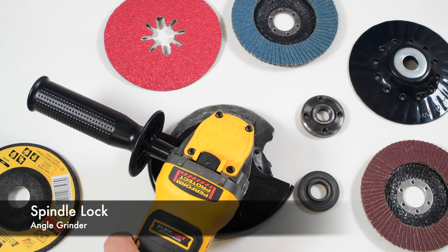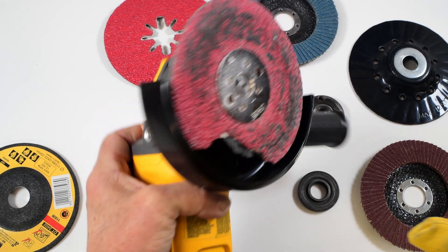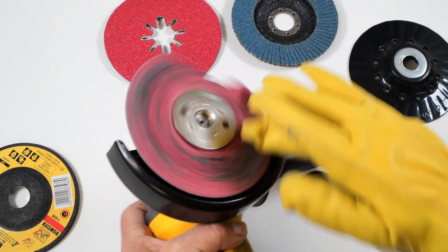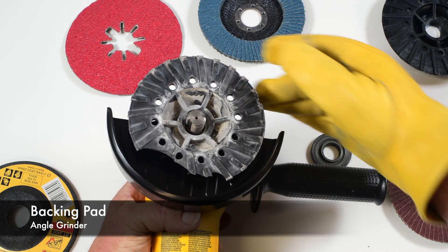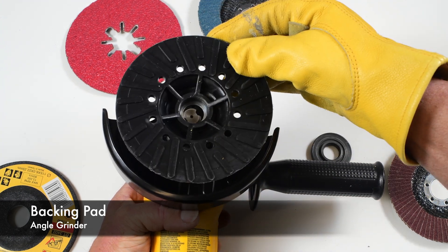All grinders will have some sort of spindle lock. In this case it's right here — if you hold it down you can remove the damaged wheel with a gloved hand. You can see this has got a broken backing pad, so I'll simply replace it with a new one.